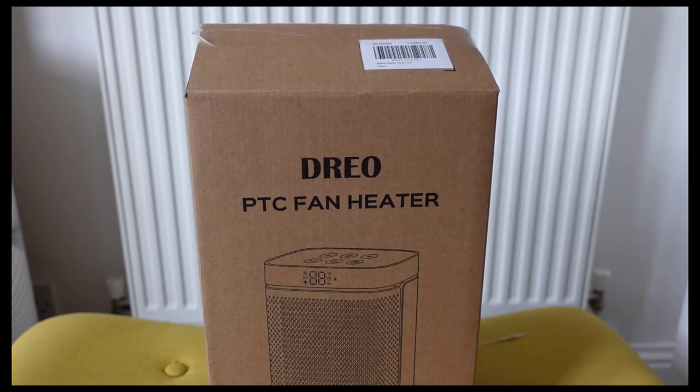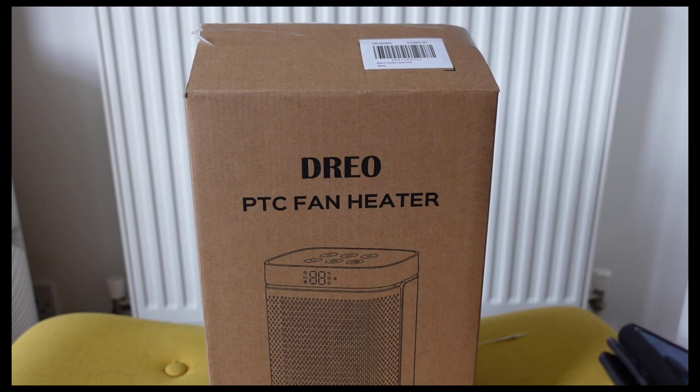Hey everybody, welcome back to another review. Today I am reviewing this very small footprint heater known as the DRIO space heater Atom One. It's a three-mode, three-speed oscillating heater with a very small footprint. It's also a ceramic heater with a thermostat and a 1 to 12 hour timer.